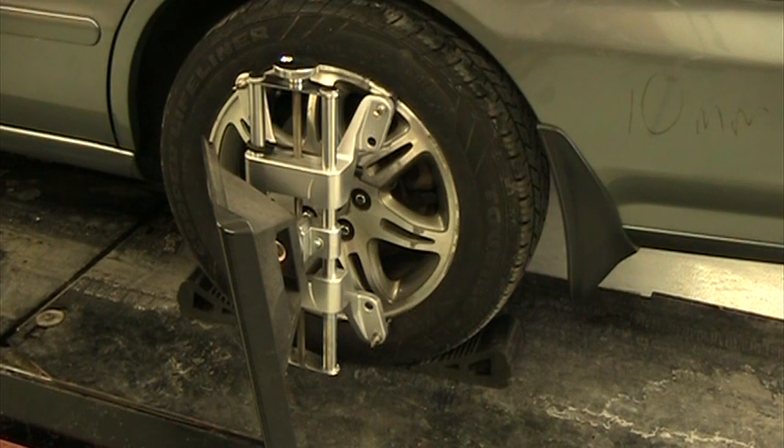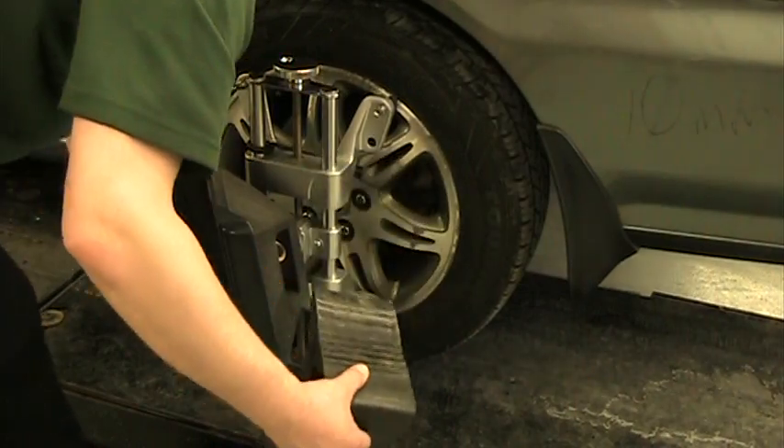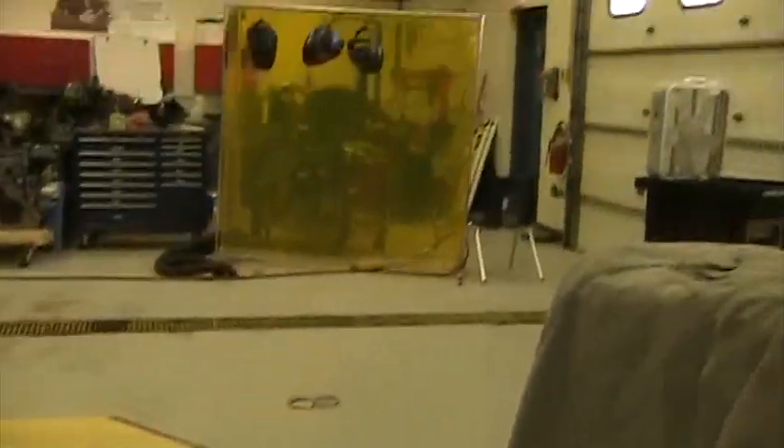We need to make sure we have two wheel blocks or wheel chocks — one in front of the tire and one behind the tire. We're going to be putting the car in neutral, and if we don't have two of them, the car could roll forward or backward. If the car goes backwards, it goes down the ramps and out the garage door. That would be a problem.